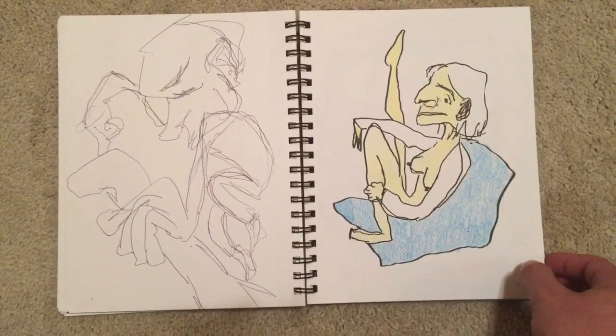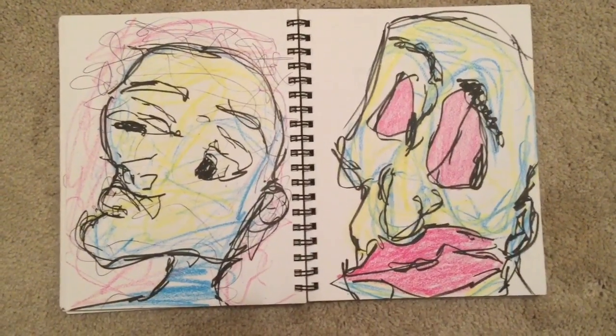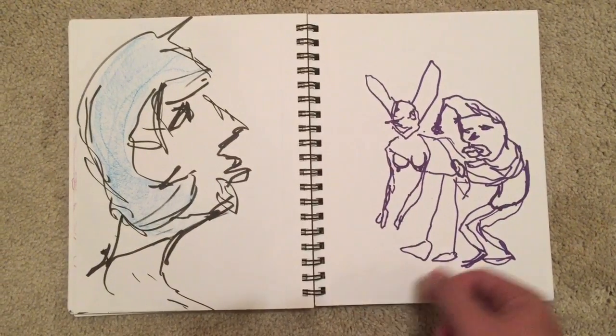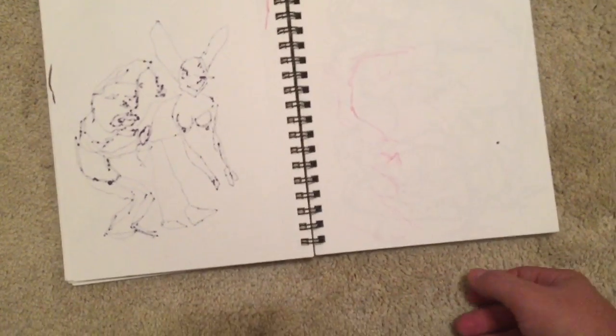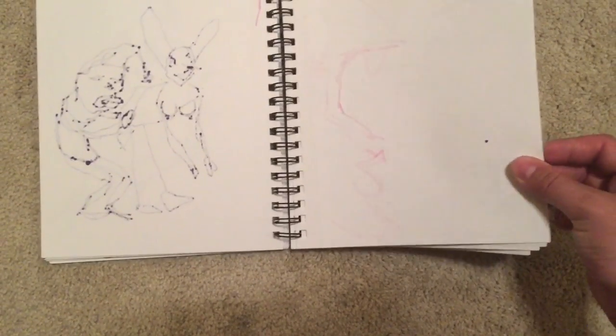Here I got some crayons — those were a lot of fun to play around with. I got a little wild with them on this page. You can't see very well but there is a drawing on here — yeah, there you can see a face.